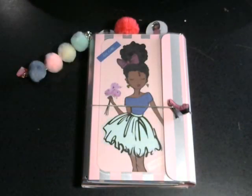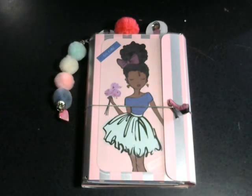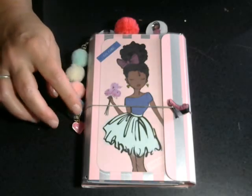Hey everybody, welcome to Crafton by the Pond. This is Paula. I hope everybody had a great weekend. I just wanted to come on and do a little project share of what I made over the last couple of days.